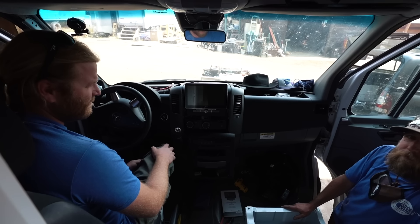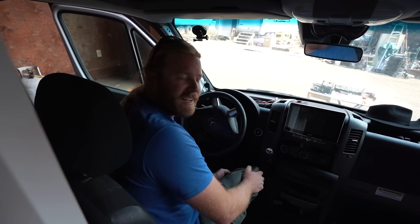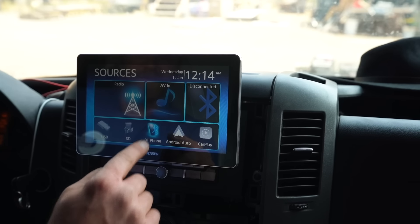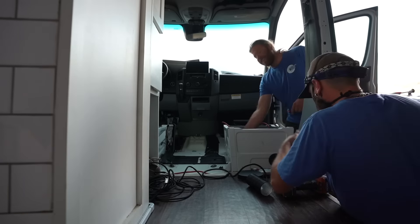I couldn't decide if this is like a Tesla or a wrap video. I think it's more Tesla-ish. It has style to it. That's what I was going for. I haven't watched enough wrap videos to know, so I'd say Tesla.